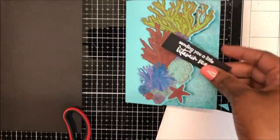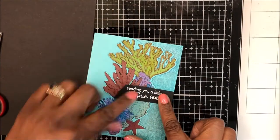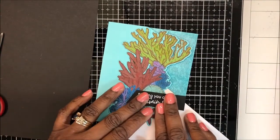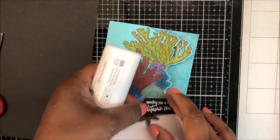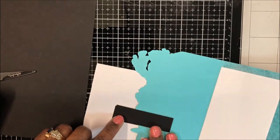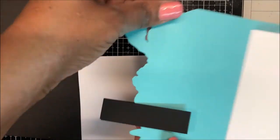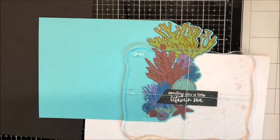I stamped my sentiment on black cardstock using Brutus Monroe alabaster white embossing powder and heat set that off camera. Now I am figuring out where I want to place my sentiment strip. I cut a blank black strip the same size as my sentiment strip to use as a backing. I place liquid adhesive on my backer strip of cardstock, line that up with my front sentiment strip, affix that down, and place an acrylic block on it to let it set.